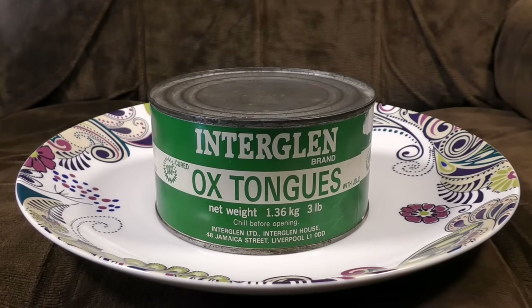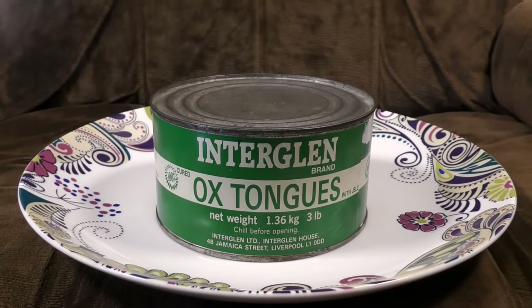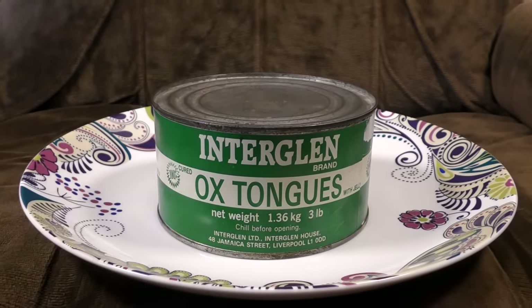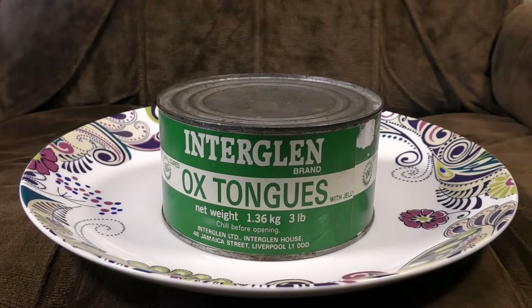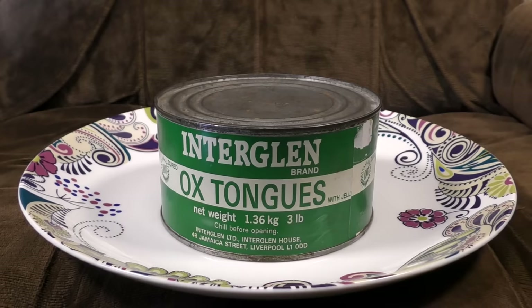Net weight 1.36 kilograms or three pounds. Chill before opening. No mention of Netflix. So yeah, 100% cured of whatever disease they had. InterGlenbrandt present Ox Tongues with Jelly. So if you're wondering what an ox tongue is, it's literally the tongue of an ox.